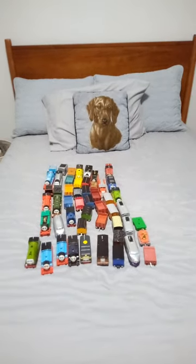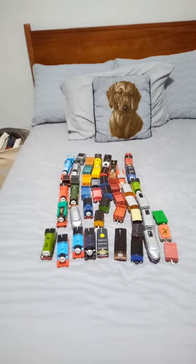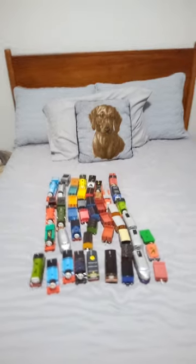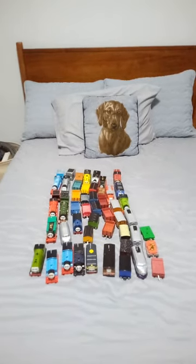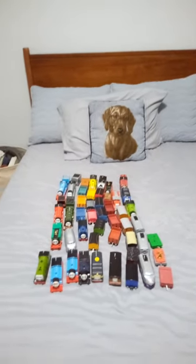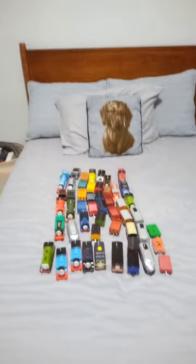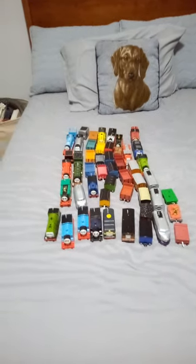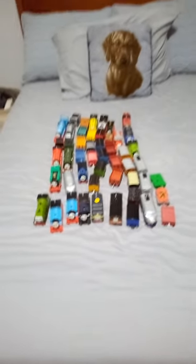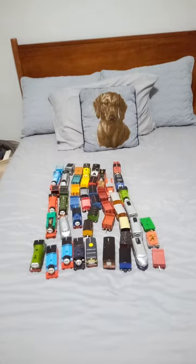I don't hate Track Master 2. I already got my Play Well engines and some of the old rolling stock from that line. I hope you guys understand, and please don't take this too seriously. You can ask me in the comments about your thoughts on Track Master 2 — is Track Master 1 and Play Well better? Of course they are, but some of you have Track Master 2 engines and customs. I hope you guys enjoyed, and I will see you guys in the next one.